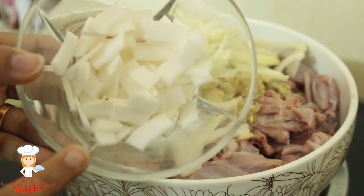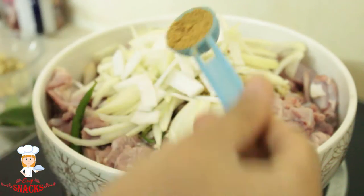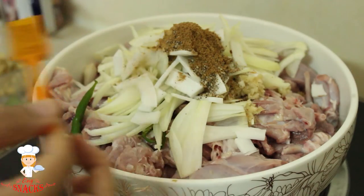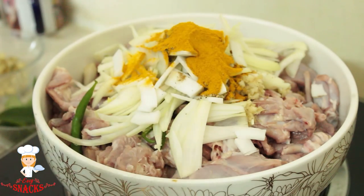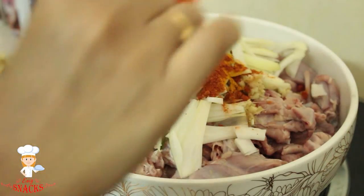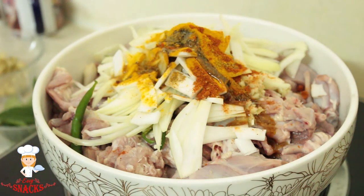Add 1 cup of salt. Add 1 tablespoon of oil and 1 tablespoon of salt. Add a little bit of salt.